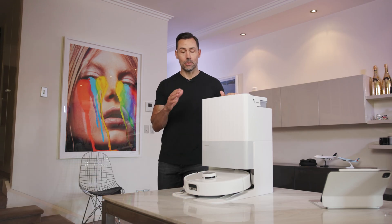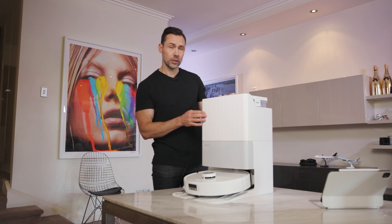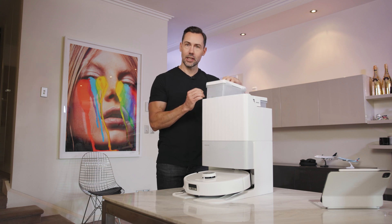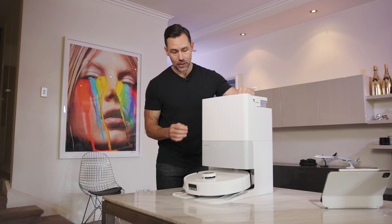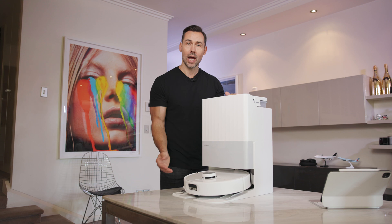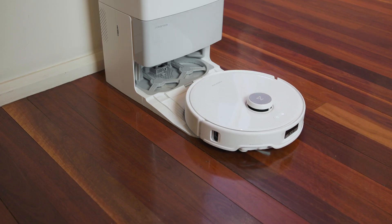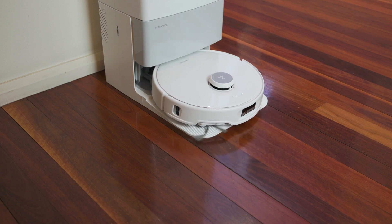Okay, so in the box, you get both the robot vacuum and its multifunction dock 3.0. If you don't know what that does, this basically is where you have both clean and dirty water for the mop, as well as a dustbin. So what happens is the robot vacuum, when it's done cleaning, it returns here, and this station takes care of emptying the dust as well as changing the mop water.